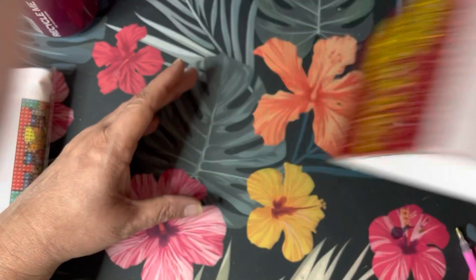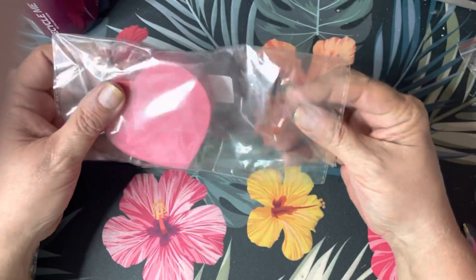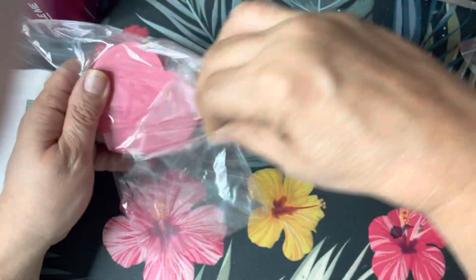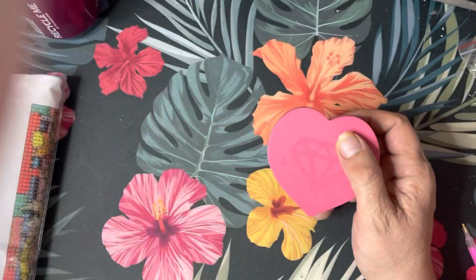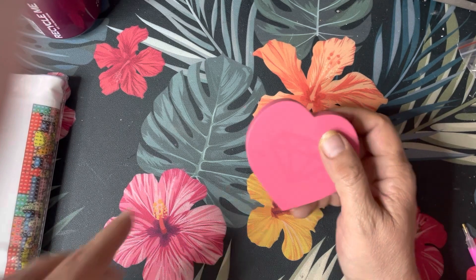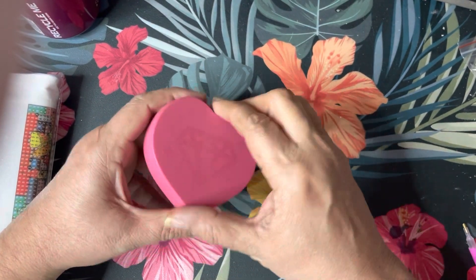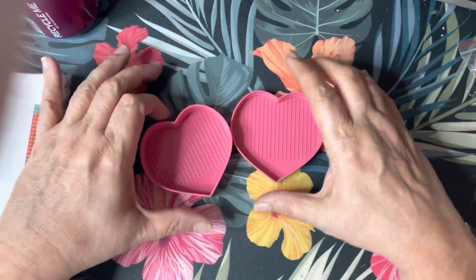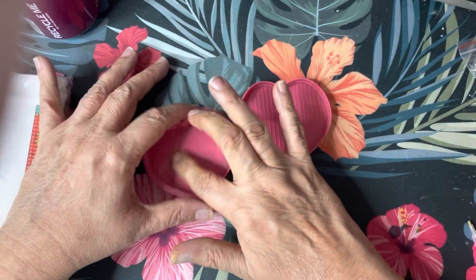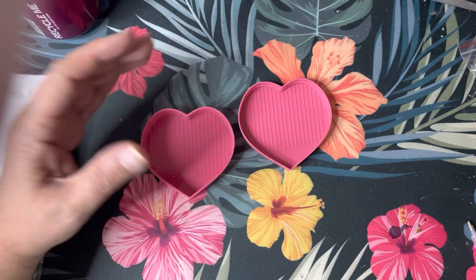One of the items I picked was a diamond tray and it's a heart shape — I got it in pink. It comes in three colors: light purple, pink, and sky blue. This one is a little different in that you can use both the top and the bottom as a tray.